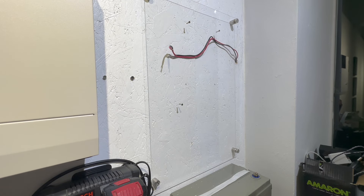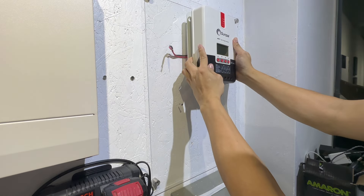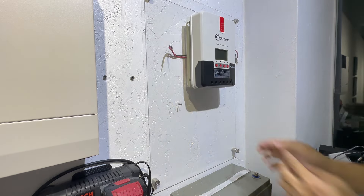Step 3: Mount the controller. Install the controller securely on a wall or surface using the provided mounting brackets or screws.